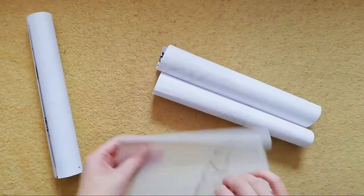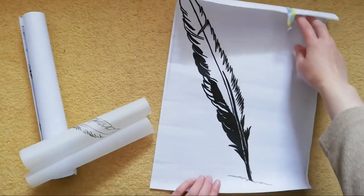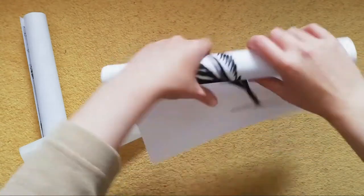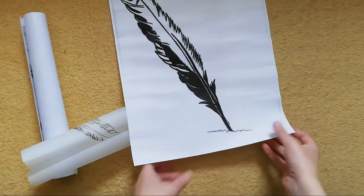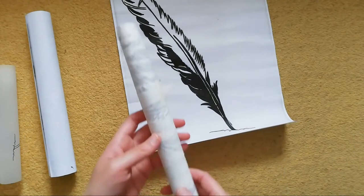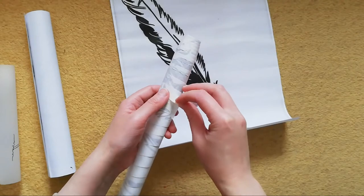The design I chose for this project was a feather. In order to get as much detail as possible for the design, I used a photograph and traced it as well as enlarged it on a scanner.